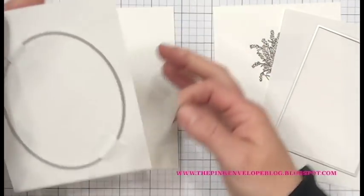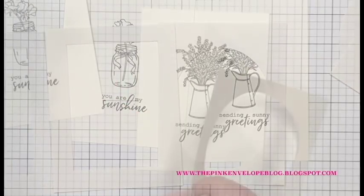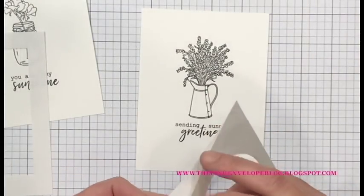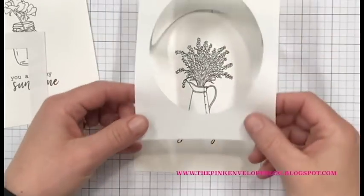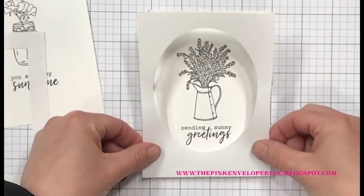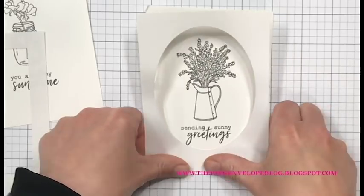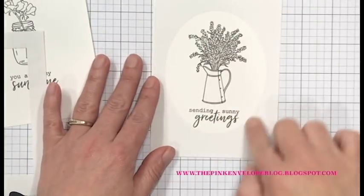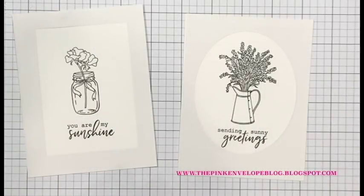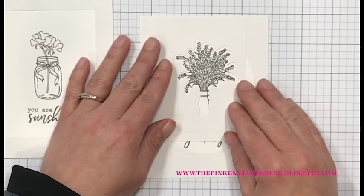I'm also going to take some more labeling tape and temporarily secure my die in place, then run both through my die cutting machine. While I die-cut those panels, I also used the coordinating dies to the stamp set and die-cut those out of masking paper as well. The first thing I need to do is get the frames onto my card panels — I'm not pulling the backing paper completely off, just the bottom, making sure it's lined up as best I can and sealed down well for ink blending.